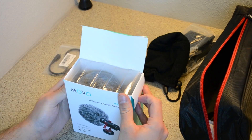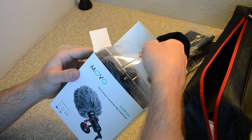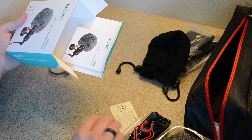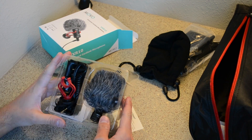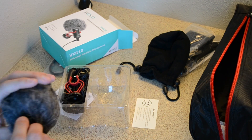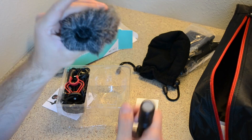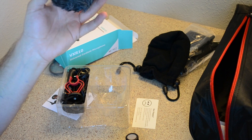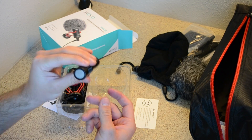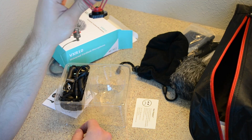This is the Movo microphone — I researched it quite a bit. What I really liked about it is that it was pretty cheap, only about 40 bucks. It's got a foam ball covered in fur, which seems a lot nicer than I expected. This is the microphone itself — it sits in this little mount and will go on top of my DSLR camera.